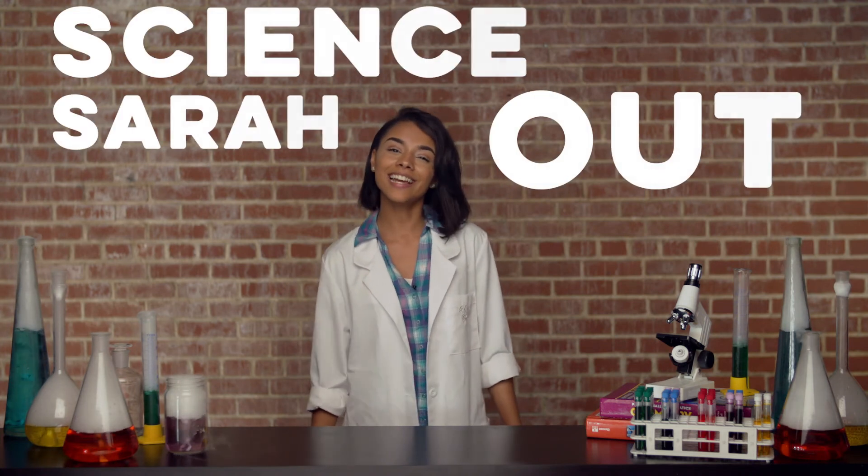It's all for today, students. This is Science Sarah out. Great job, guys. We'll see you soon on the Hero Fit 2 Minute Drill.